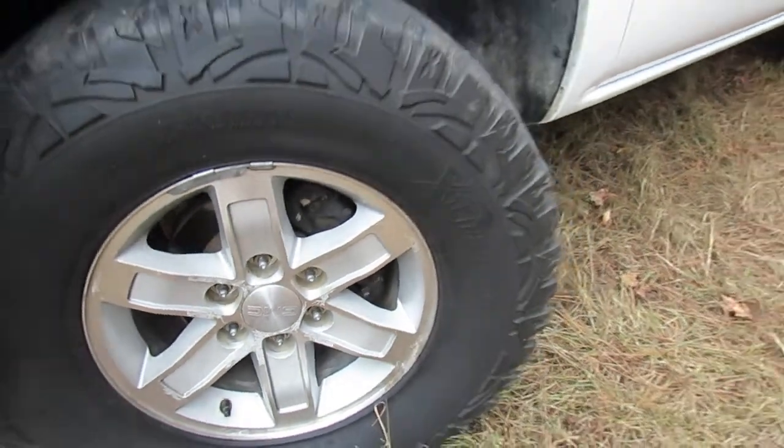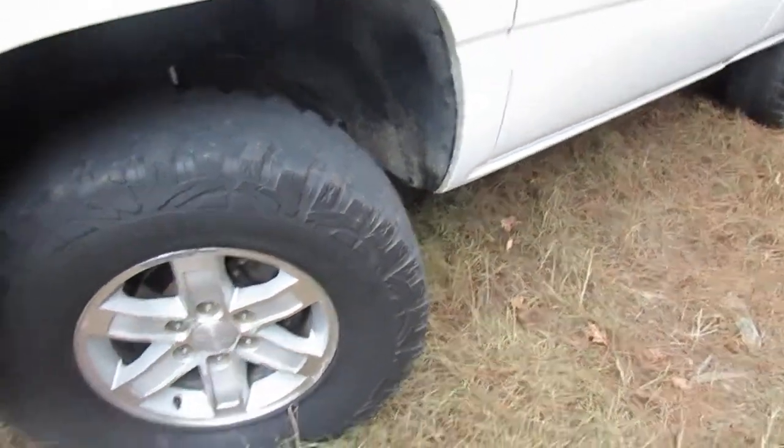Pro Comp MTs, 35s — can't go without 35s in the south — with the nearby style 17-inch wheels, still the crappy old 16-inch wheels.